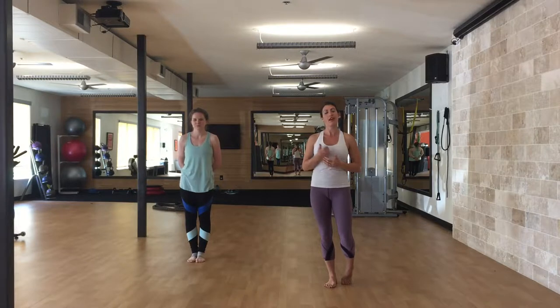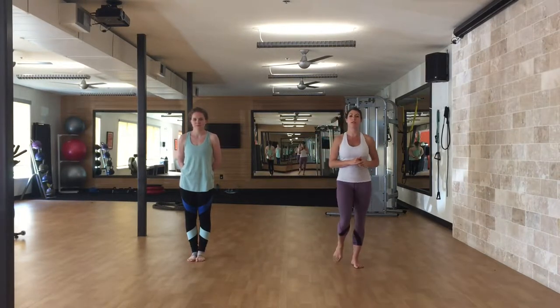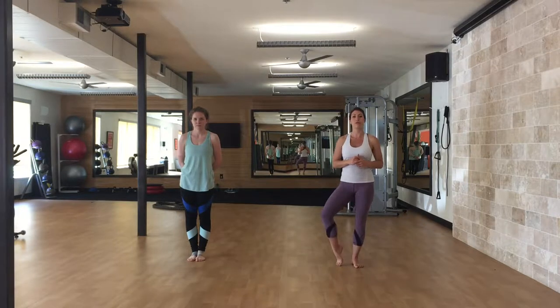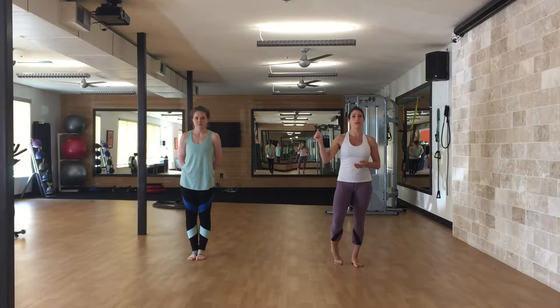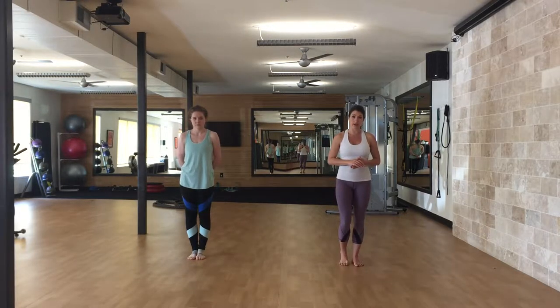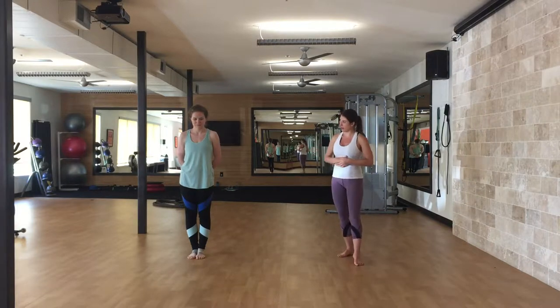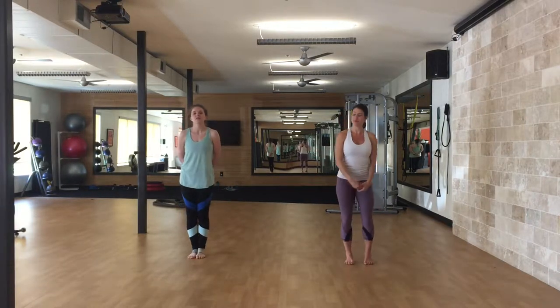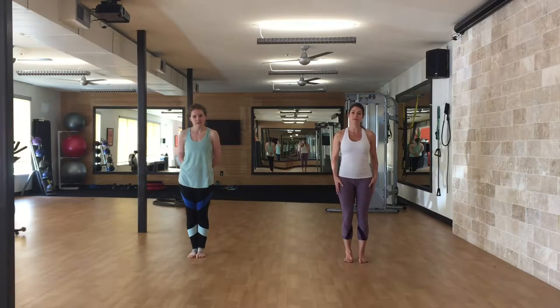Hi everyone, I'm Colette with Body Pumps Discovery, and today I'm here with my friend Amanda and we're going to show you through a kick series. On each of these we are going to do 10 on the right side and then 10 on the left side.